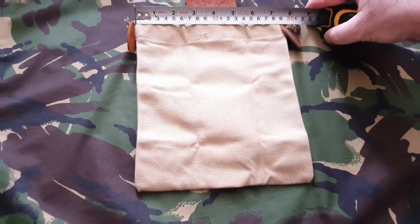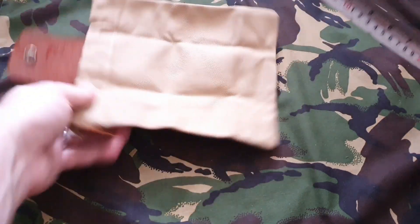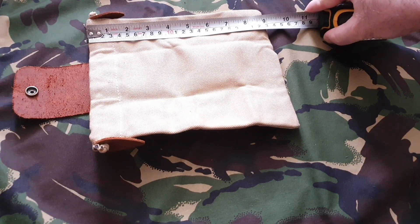That's a good size. The dimensions of the pouch itself are 19 centimeters or seven and a half inches by 23 centimeters or nine inches deep.